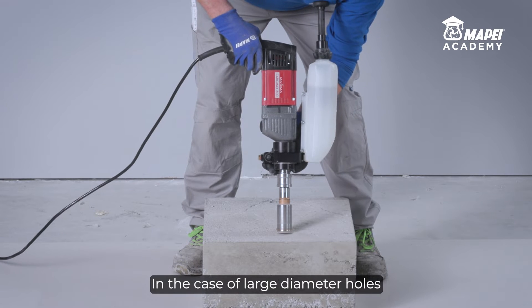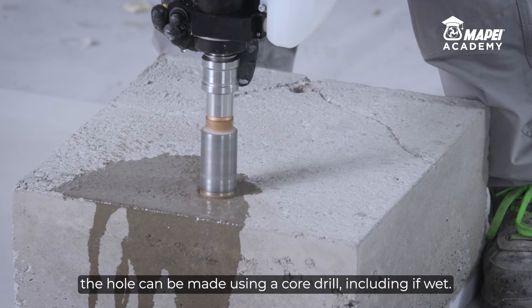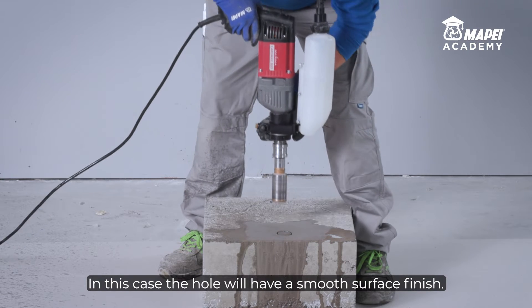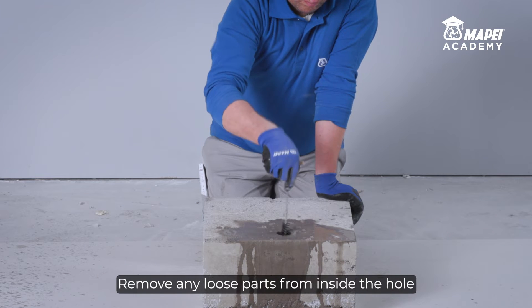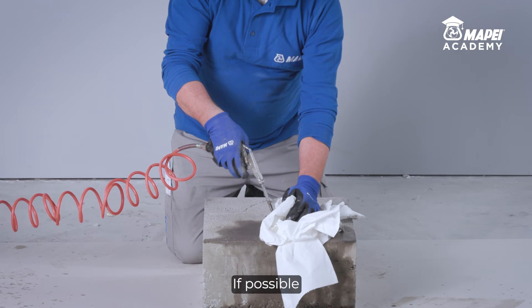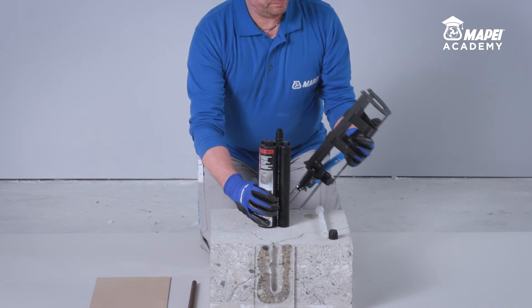In the case of large diameter holes, the hole can be made using a core drill, including if wet. In this case the hole will have a smooth surface finish. Remove any loose parts from inside the hole with a suitable stiff bottle brush. If possible, remove any water remaining at the bottom of the hole, but this is not absolutely essential.